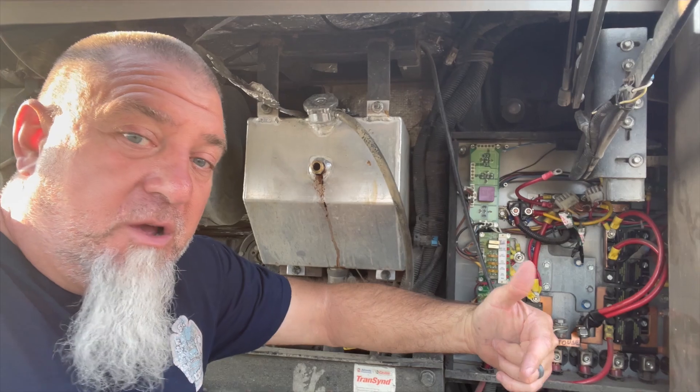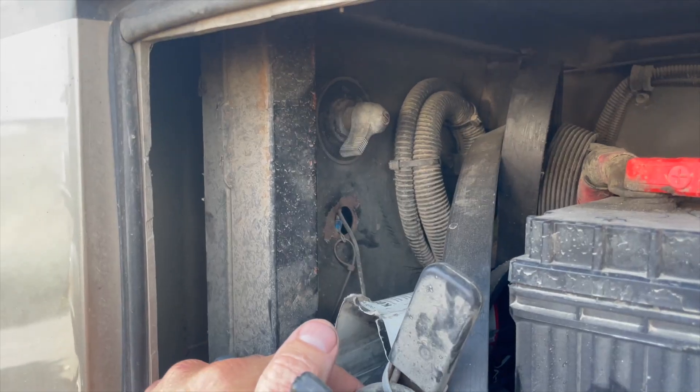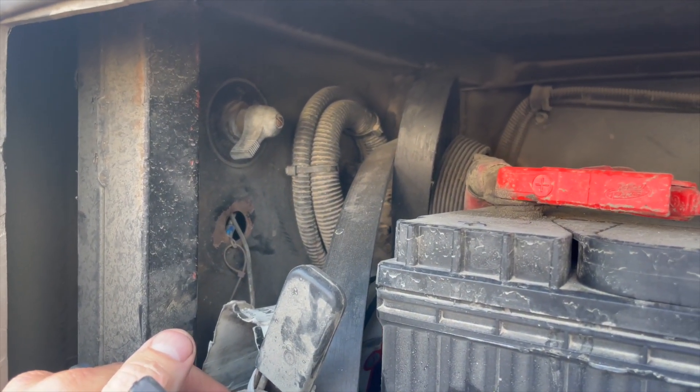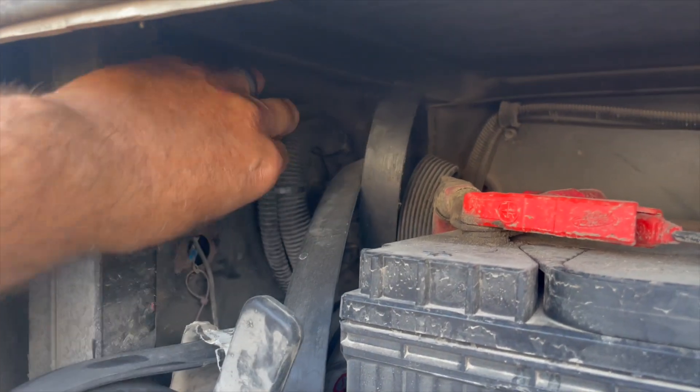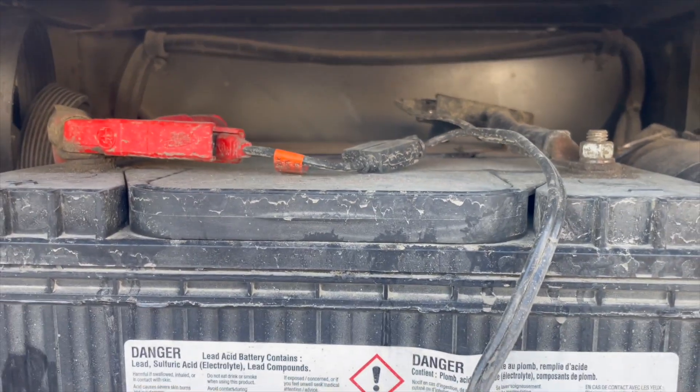I don't know much about electricity. All I know is that you don't want to release the magic smoke. The first thing you've got to do whenever you're working on your engine electrical is turn off your batteries or just disconnect them, but make sure you hook them back up right.